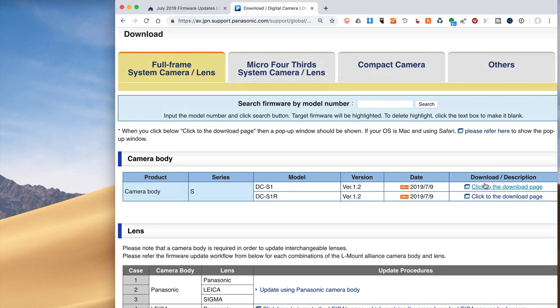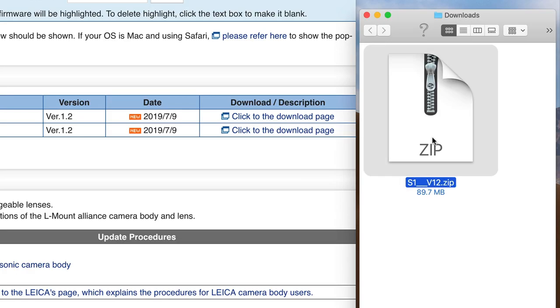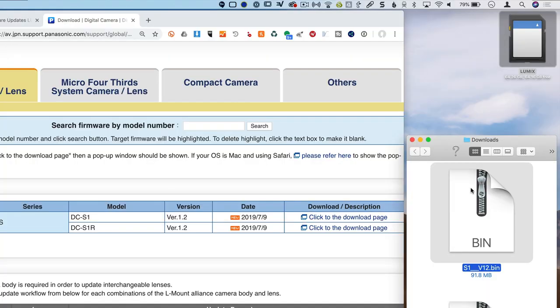For now we'll go ahead and download the S1 update. Click on the 'Click to Downloads' page and then click on Download. The file that downloads is going to be a zip file — double click that to open it to a .bin file. The .bin is the file that you want to copy to the SD card, not the zip file. Copy the .bin file to the root level of your SD card.